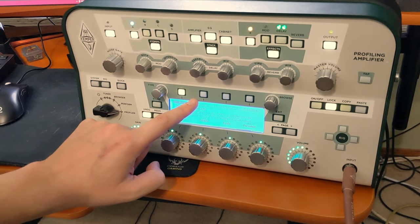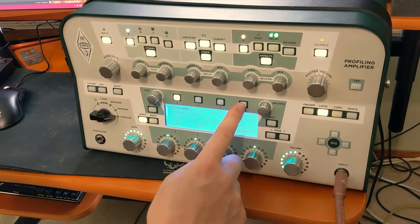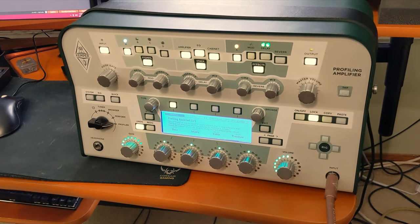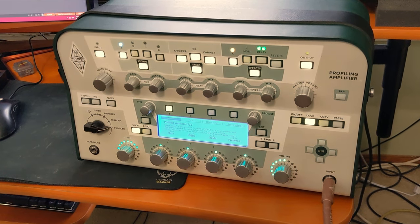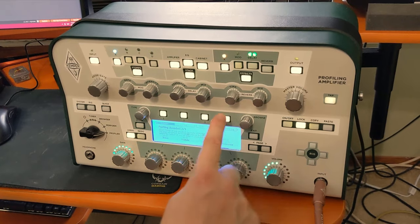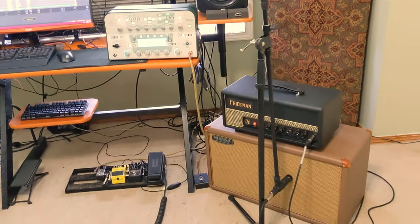If you're on clean, then you'd click clean. Next thing you want to do is just hit start profiling, and be a little bit weary of this — you're probably going to want to leave the room or have an isolation room or some earplugs because it gets loud. It makes some funny noises.